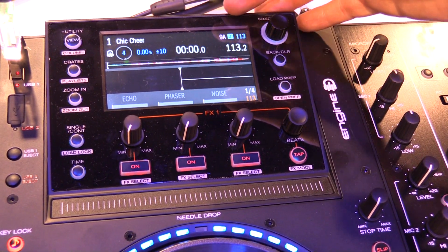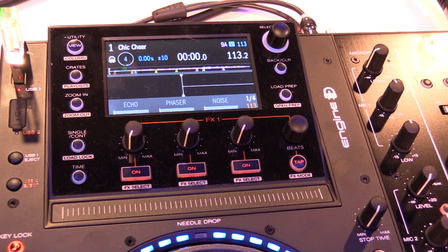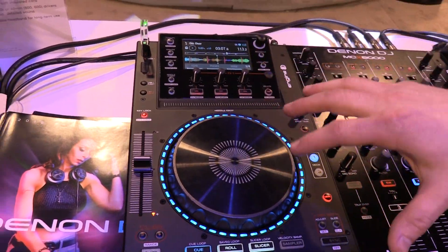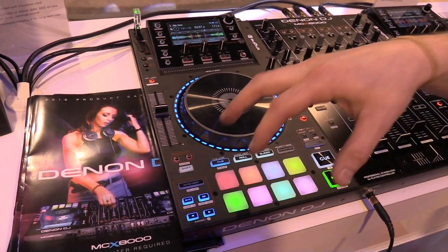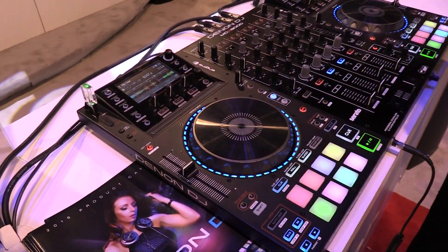It will give you a color display and all your hot cues, and it will also load Serato hot cues as well. We've got the onboard effects for engine, a touch strip, a five-and-a-half-inch touch capacitive platter, hundred millimeter pitch faders, and velocity sensitive performance pads with cues, rolls, and slicer in engine mode.